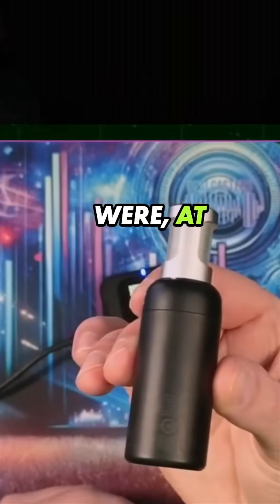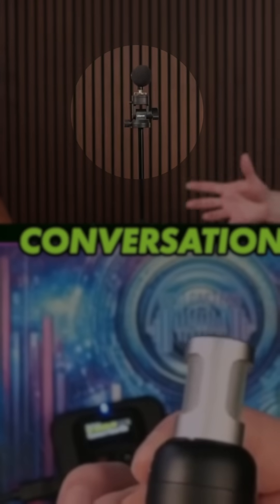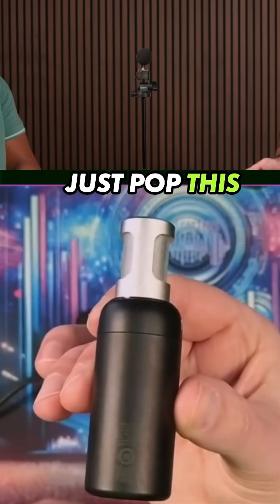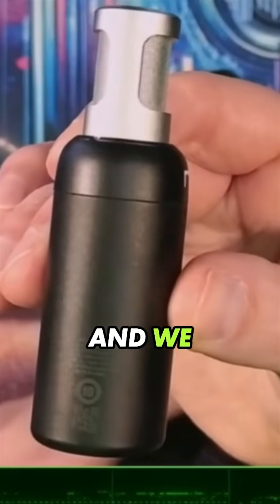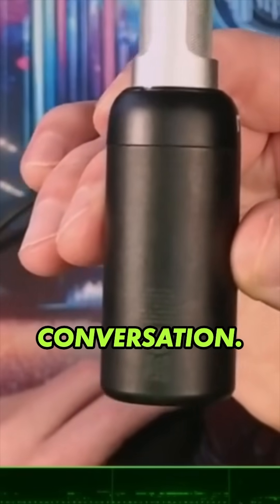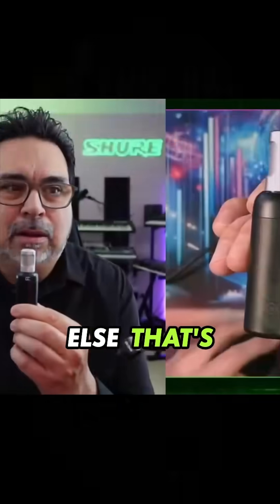So if Mario and I were at PodFest or something like that, and we decided to have a conversation and sit down, we just pop this up right in the middle of us. I'm going to one side, Mario's going in the other.